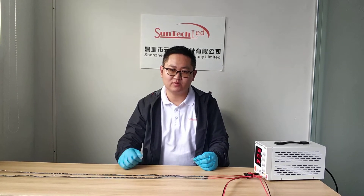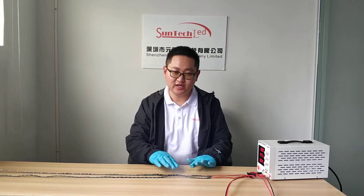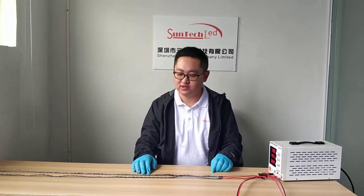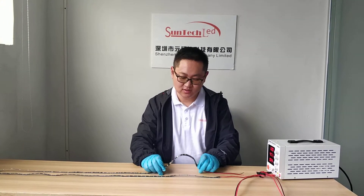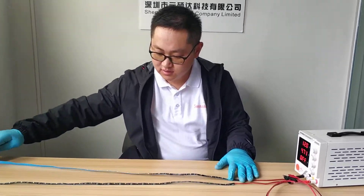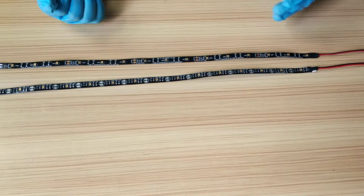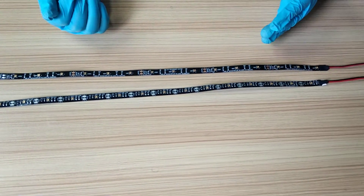Hello everybody, this is Mark from SunTech China. Today I would like to introduce you our 30mm at least 1 meter UV-C flexible strip light. The wavelength is 270 to 275 nanometers.